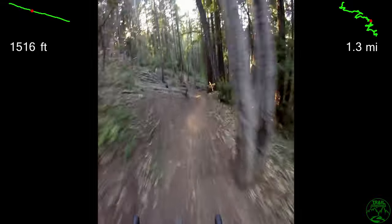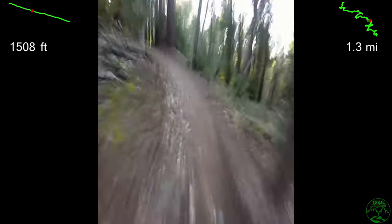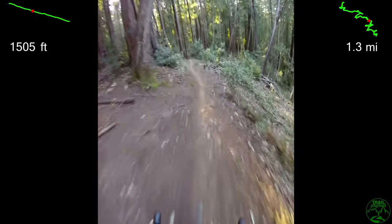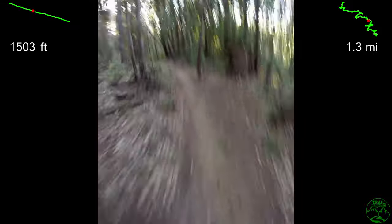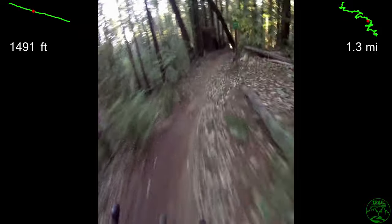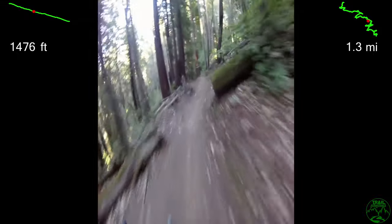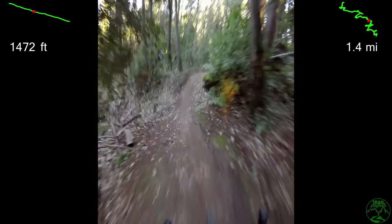Coming into an extended section of ups and downs and an opportunity to pedal. Around this turn is the start of Flow Segment 3, which is 2,500 feet long with 211 feet down. It's the most built out in terms of infrastructure and bridges, like that one just crossed, and also has the longest section of pedaling at the end.